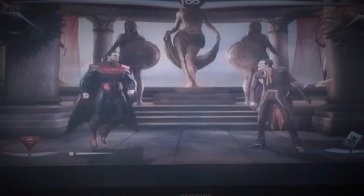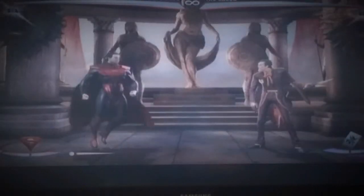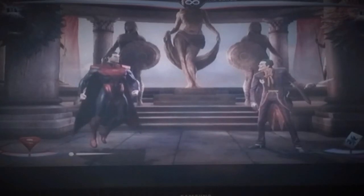Guys, today I got a Superman combo for you. We're gonna jump right into it. So there you go, 52% damage. I'm gonna get that all set up for you and show you how to do it.